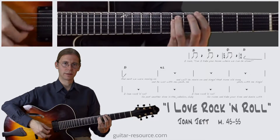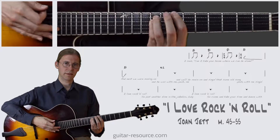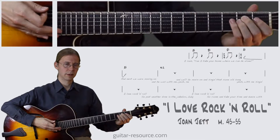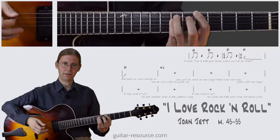Let's go over that again. We have the A5 at the 5th fret, B5 at the 7th fret, and then the E5 which is open, and then we're back to 5th fret with the A5.